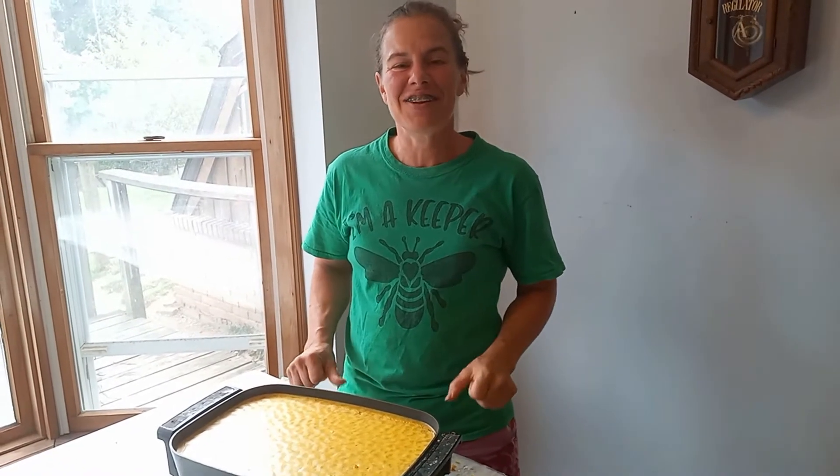Hi! Today we are going to learn how to make beeswax candles. I'm Farmer Katie and I'm also a beekeeper.